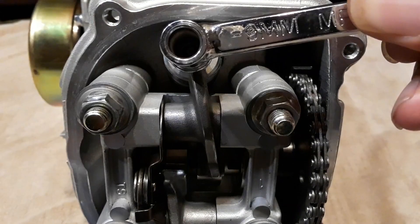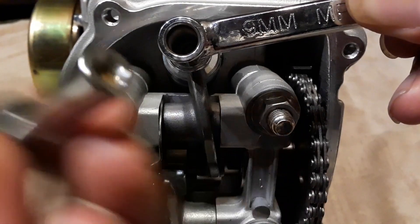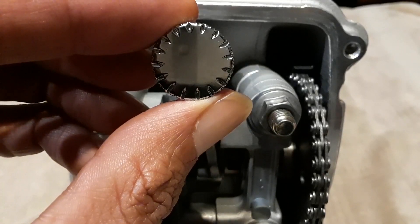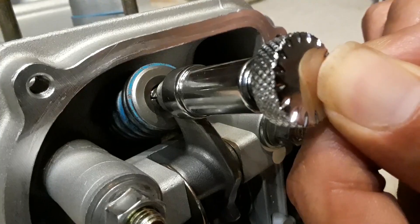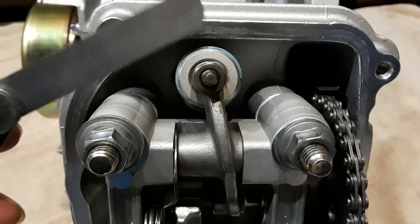Once you feel good about your feeler gauge settings, tighten the tappet down. Take your wrench and put it over the nut — the 3 millimeter post goes on top of the tappet to hold it in place while you turn the wrench and tighten it down. Then use your feeler gauge again to check it.